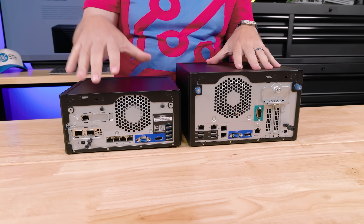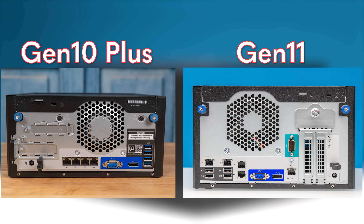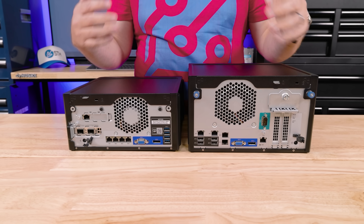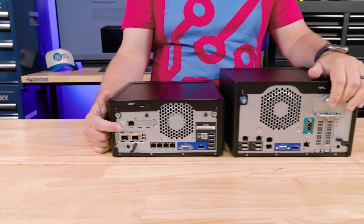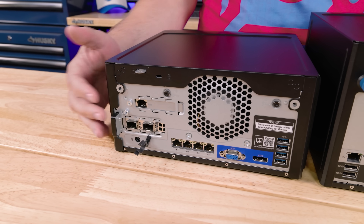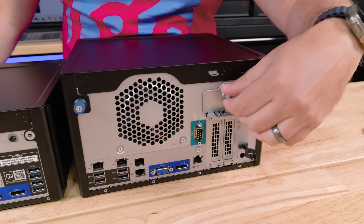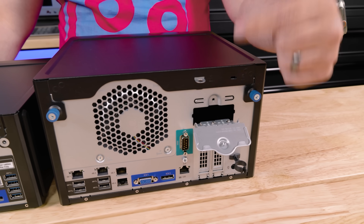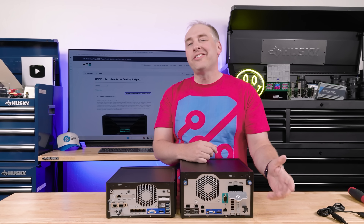Comparing the Gen 10 Plus against the Gen 11, the overall port configuration is very similar but ports are in completely different places. The biggest change is how expansion cards work. On the Gen 10 Plus this was an internal low-profile slot — a pain to get to, not tool-less. On the new version, a thumb screw removes the latch and you can pull the cards out in a tool-less fashion. We now have two external-facing slots instead of one.